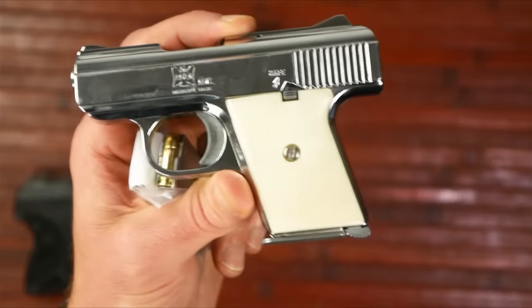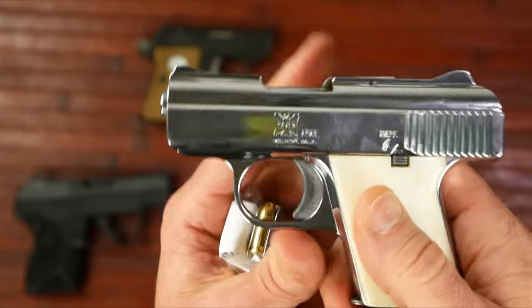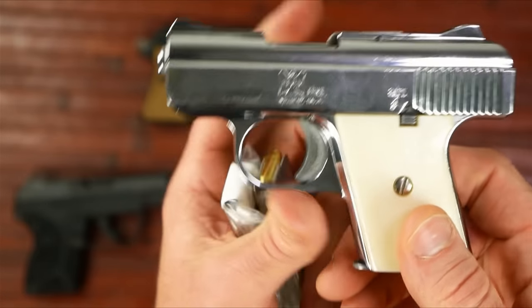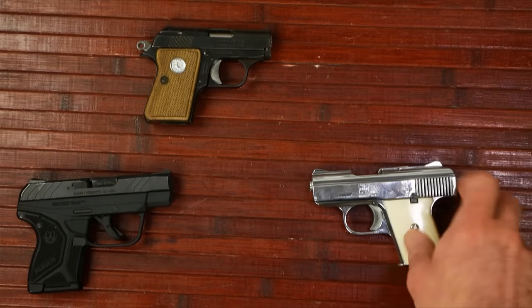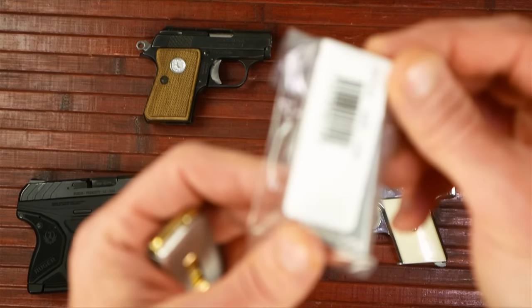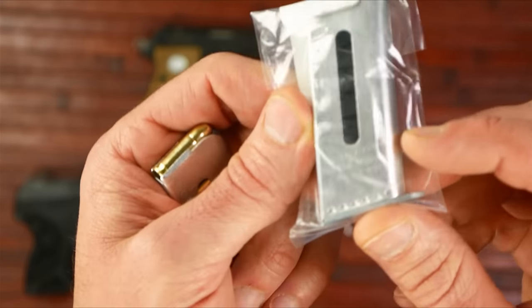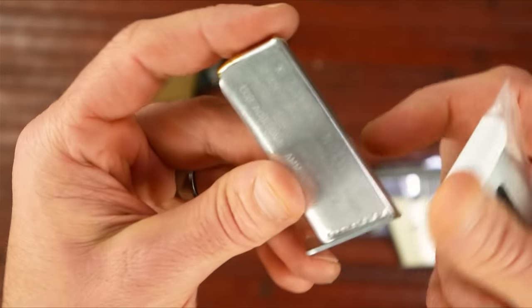The company that eventually took over for Raven went through several hands — it finally came down to the Jennings company and then to Phoenix Arms. From what I understand, they made about 3 million of these things, so they made tons of magazines and still have old new-old-stock magazines. I actually found these from Phoenix Arms that are for this actual pistol.